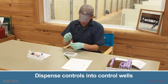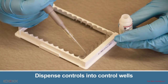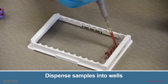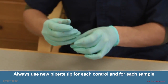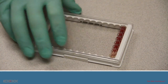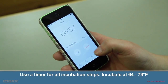Using the precision pipette, dispense 100 microliters of the negative control into the negative control well, and dispense 100 microliters of each sample into the appropriate wells. Make sure to always use a new pipette tip for controls and each sample. Dispense three drops of Reagent 1 into each well. Cover the wells with the plate cover and gently tap the plate 10 times to mix. Start the timer and incubate the plate for seven minutes at 64 to 79 degrees Fahrenheit.